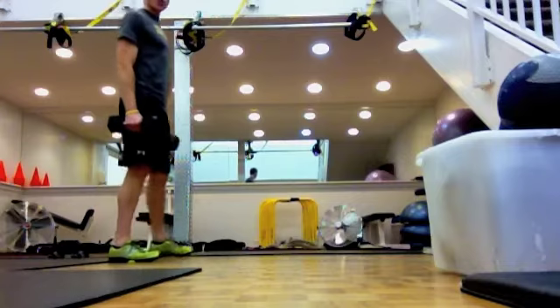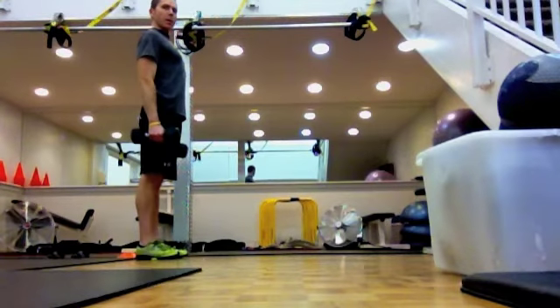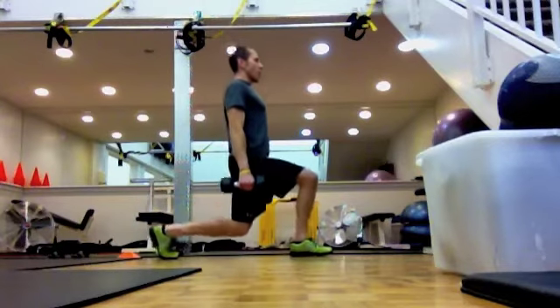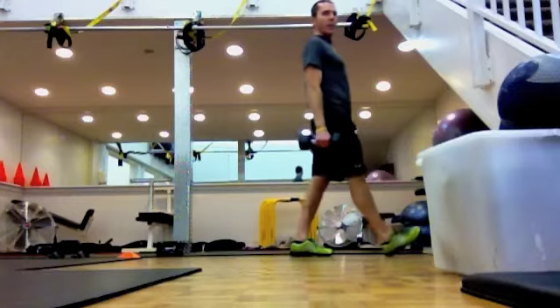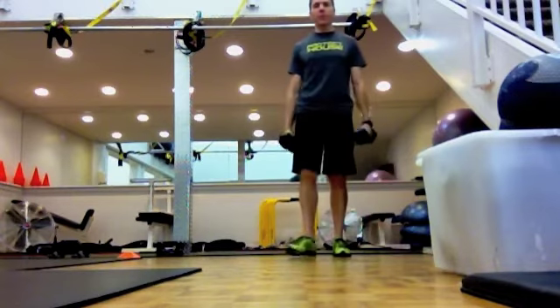Walking lunge: tall chest, tight abs, stride forwards, lower the back knee, try to bring the front heel through and repeat for 10 repetitions.